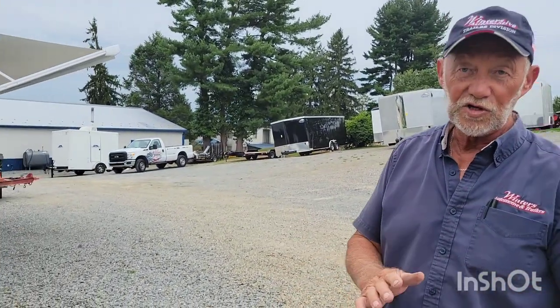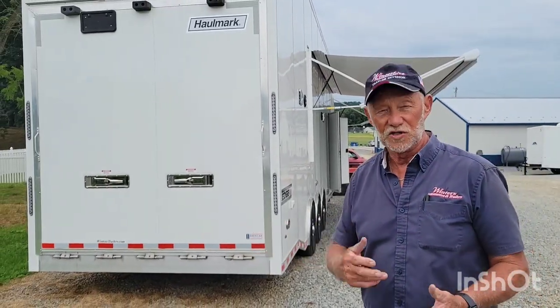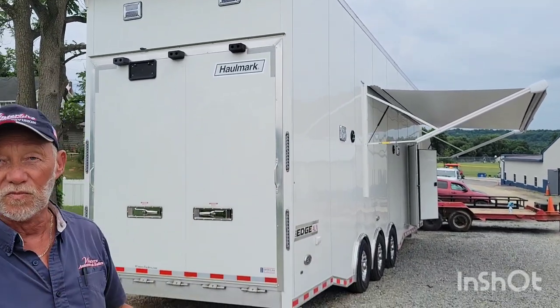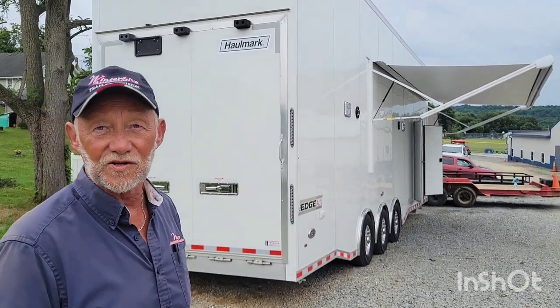So there it is — this is your 32-foot Hallmark all-aluminum stacker. Stop in and see it for special pricing. This week we have special pricing on all of our trailers, but especially this one — we need to move this one out. We've got a few more coming. Stop in and see us. Thank you.